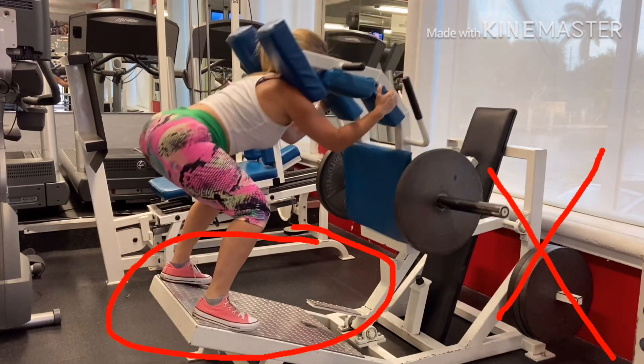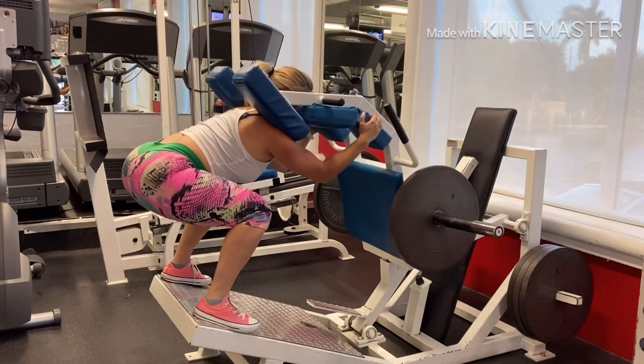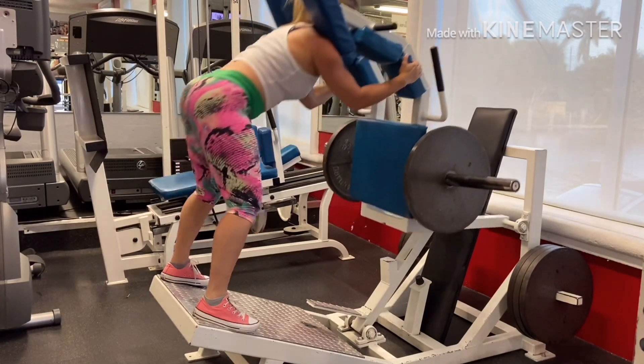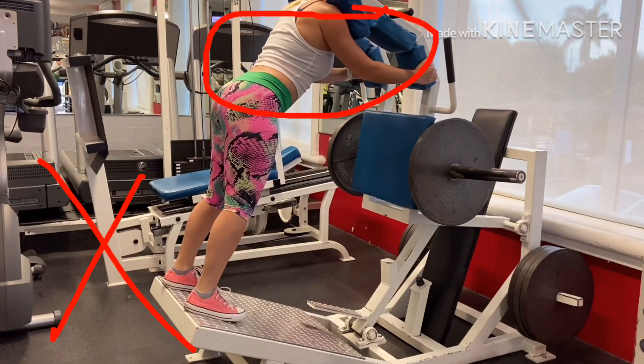I'm pushing my hips back and keeping my back neutral and straight. Knees are out in the same direction as my toes. As I come up, I explode and squeeze my glutes. Then I have to lift the platform up in order to lock the weight.